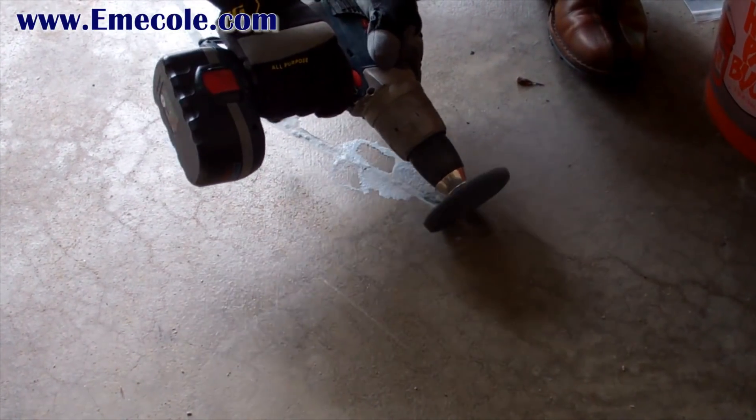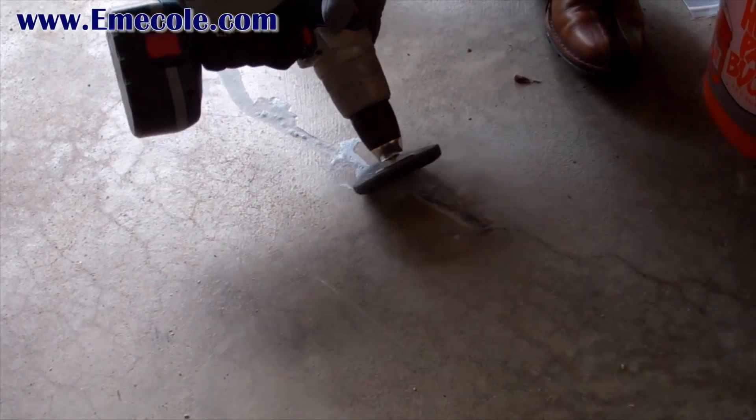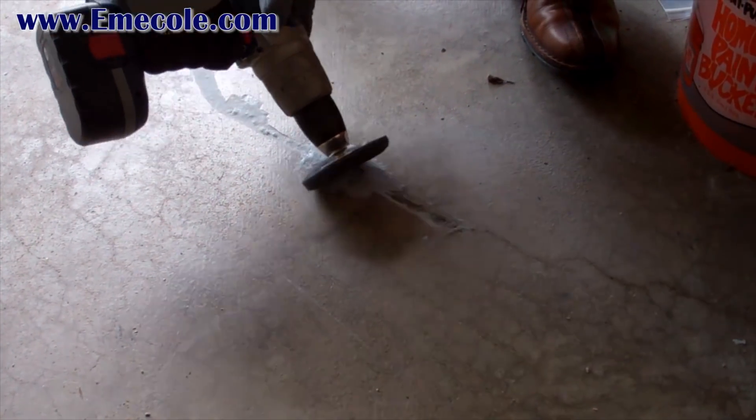After the 555 has cured, you can grind down any excess or remove any spills with a drill and a 3M paint and rust stripper wheel.